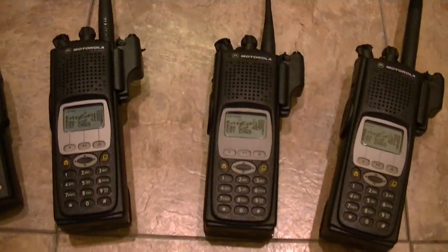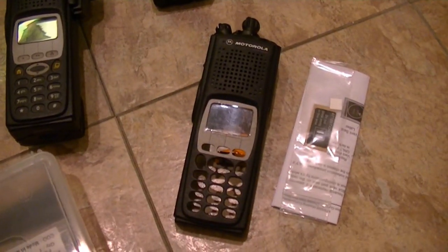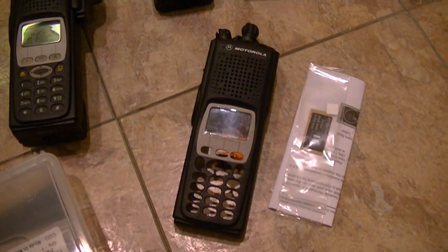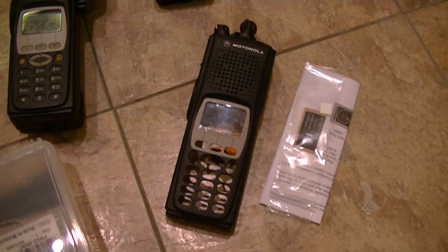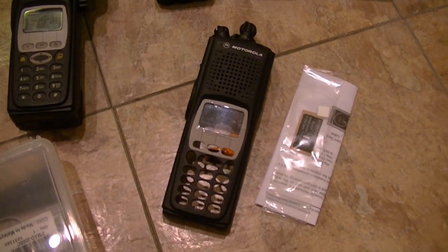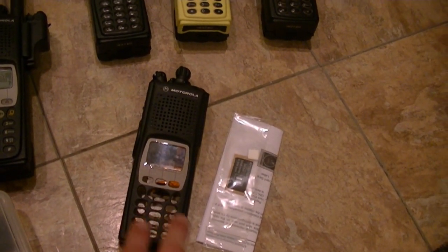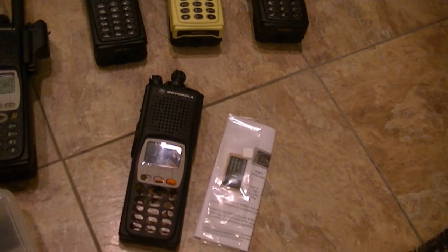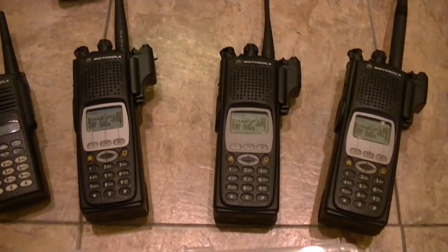I'll have four XTS-5000s — two in VHF, two in UHF. I'll have a spare case. The Model 2 that's coming in — I'm going to have it the firmware upgraded and a new flash code for FPP. Model 2s need a new keypad. Then I'll have a flash for FPP, so that'll give me four really killer XTS-5000s. All these are FPP. I've also got one that's being worked on right now — that one's a VHF.